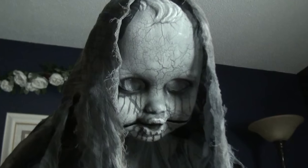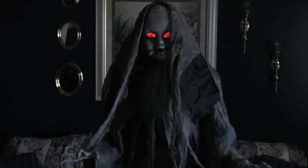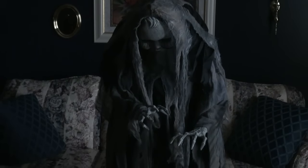Anyway, I hope you have enjoyed this tour of the new Creepy Rising Animated Doll animatronic, sold by Spirit Halloween.